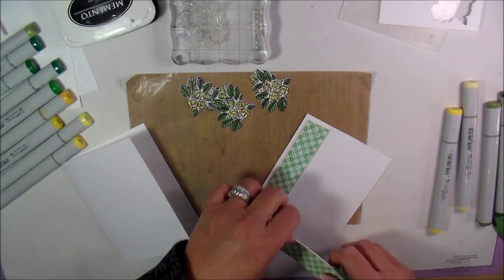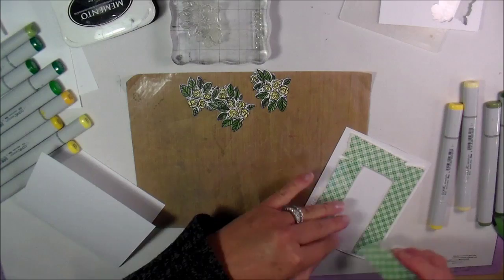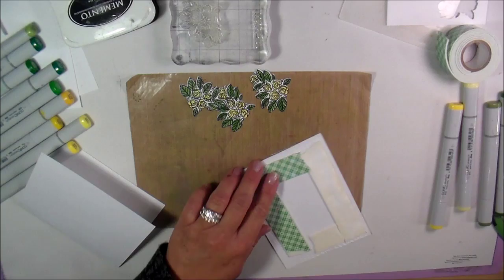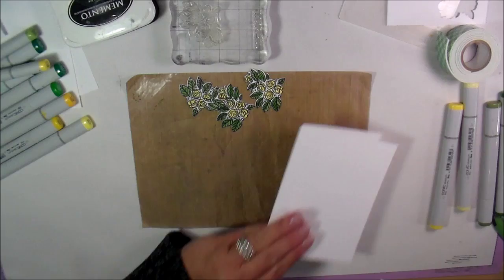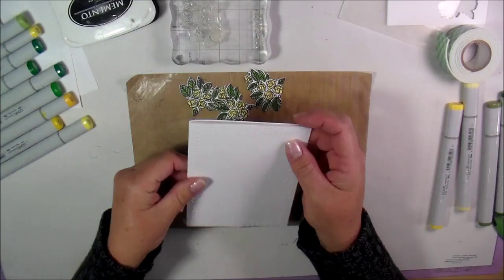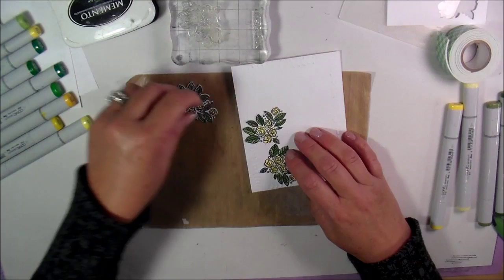I'm going to put it on the edge but not too far because I don't actually want my foam adhesive to show underneath the card. That looks good. The foamy adhesive also comes in a more narrow product as well. Here's my 110-pound cardstock — it's exactly the same size. I'm just going to line that up and make sure it's straight on the card. It's got a little bit of dimension to it without you being able to see the foam adhesive.